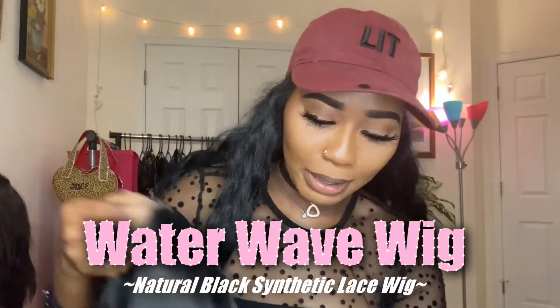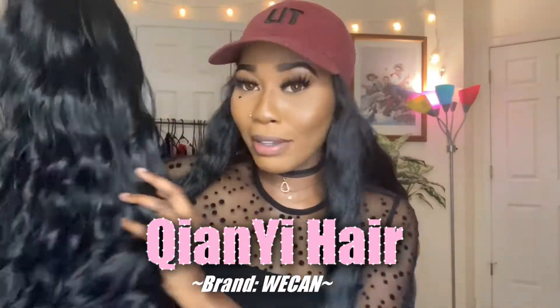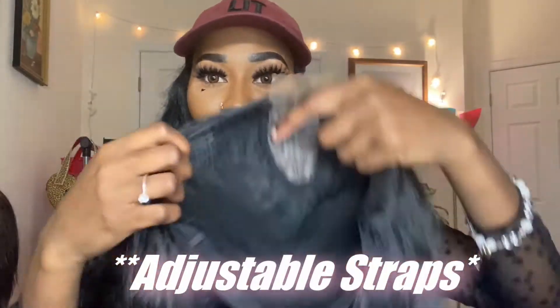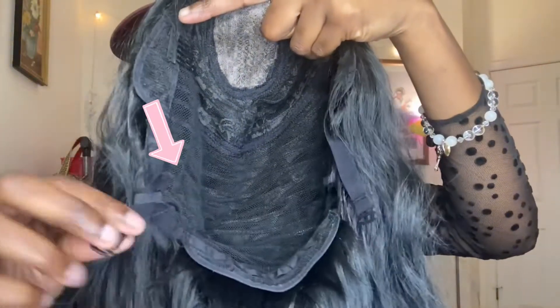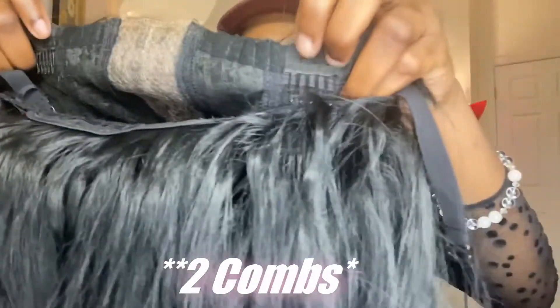Alright, so let me fix it a little bit. So this is the wig, you guys, and I'll go ahead and leave the company name right here. It's pretty much just a middle part wig. It has a little lace on the inside that it comes with, and adjustable straps on the inside. There are also two combs on the wig as well.